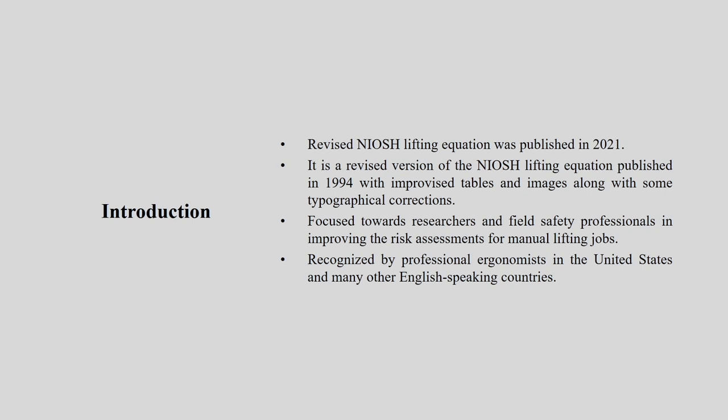Welcome back. Today we will talk about the NIOSH lifting equation. The National Institute of Occupational Safety and Health has given a description about what is the recommended weight limit when you are doing lowering or any lifting job. We will be talking about the recommended weight limit and the lifting index. This is a very useful tool when we are talking about manual material handling in a particular scenario.